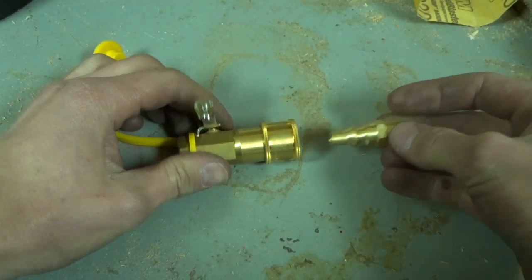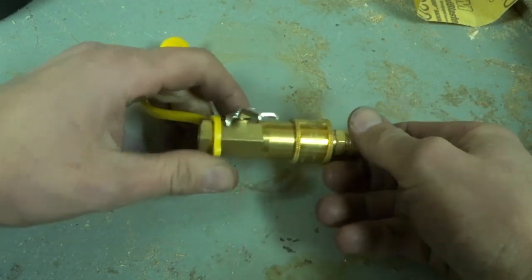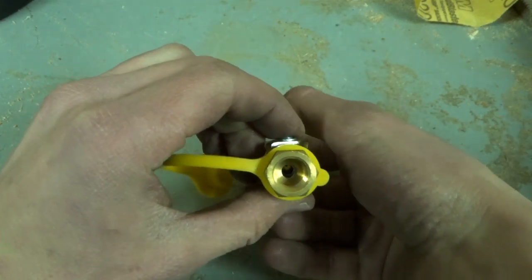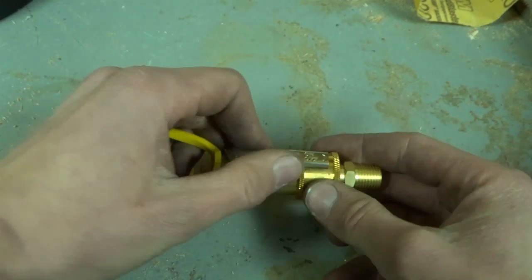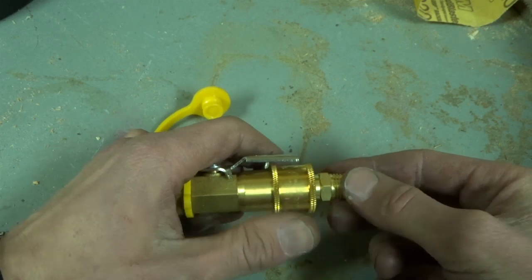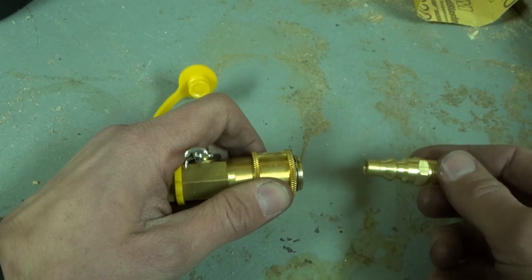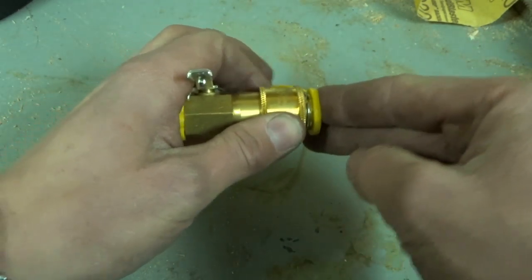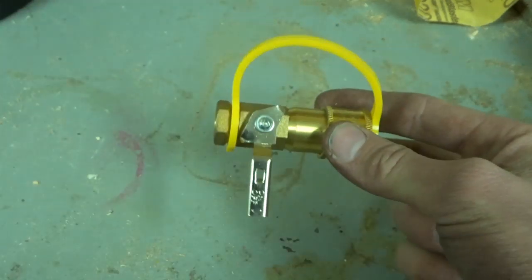I got a different quick-release valve here — same concept as the other one, except on the back it's got a little ball valve incorporated. The handle to the ball valve acts as a lock, so that when the propane is open and flowing you can't quick-release, but you can shut off the propane and then quick-release out the other end. This comes with a neat little cap to close off your propane line.